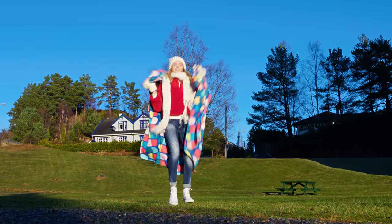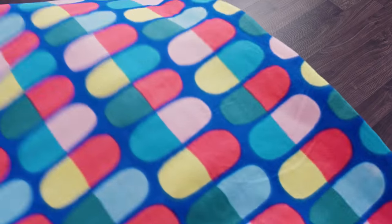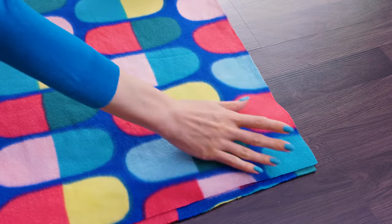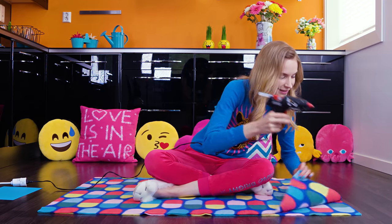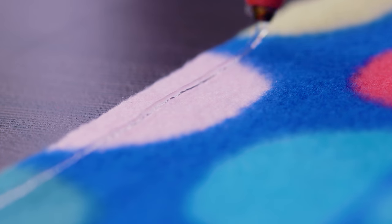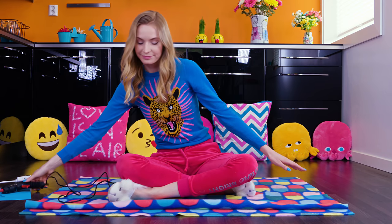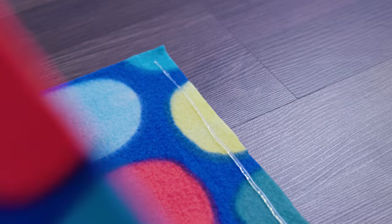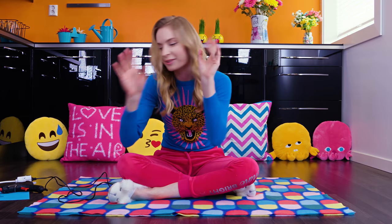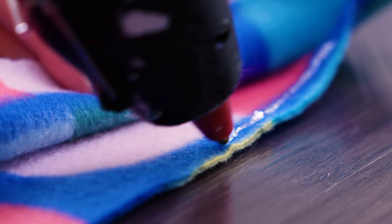Take a very large blanket — this one is so soft and I love the variety of happy colors on it. Place it on a flat surface and fold it in half. Grab a glue gun and glue together the longest side. You can even sew the edge with thread and a needle or use fabric glue. Stick the top layer down while the glue is still hot, wait a minute to cool down, then sew the two fabric layers together. Do the same on one of the shorter sides.